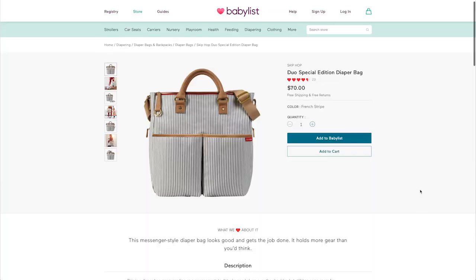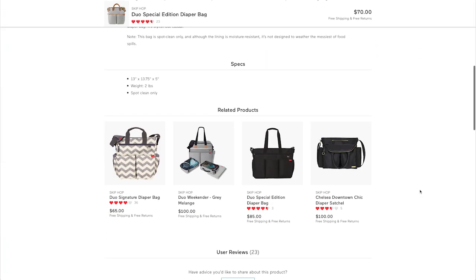Skip Hop really has done something special with this special edition bag. It's very rare that the look and feel of a bag is perfect, but this Duo Signature wins in both columns. I honestly feel super hip carrying this bag, and I don't feel inclined to switch it for a night out on the town. I love this bag so much, and I just know you will too. The special edition Duo Signature is an easy add to your registry at babylist.com. Happy registering! Bye guys!